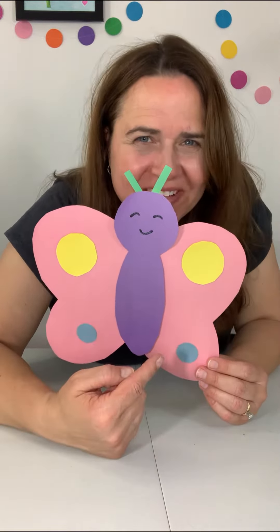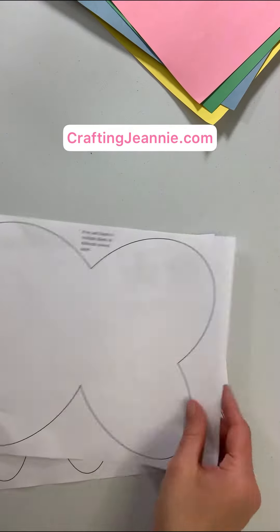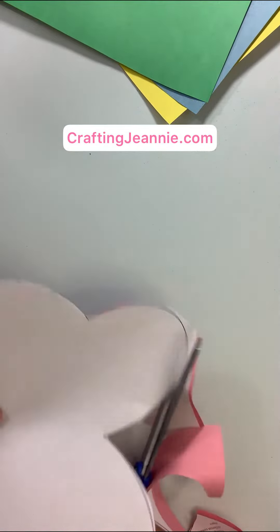What looks like half of a butterfly? The other half! Let's make some today. As always, grab the free template from the blog, staple it to your construction paper, and cut out your craft shapes.